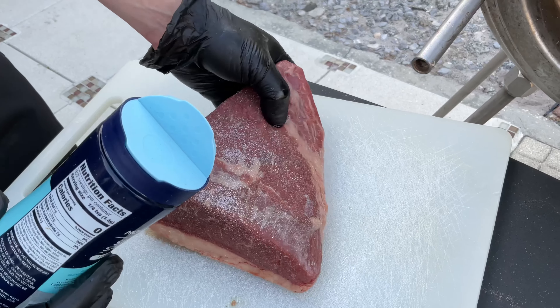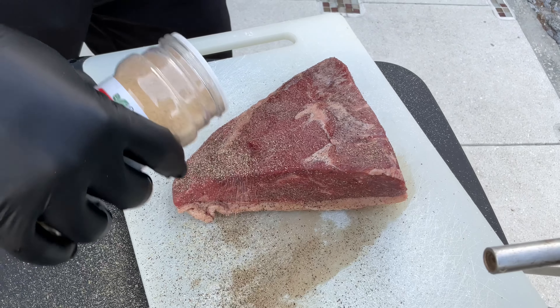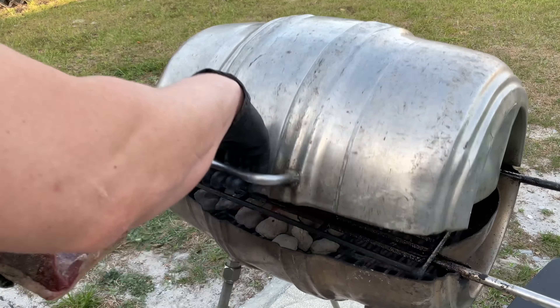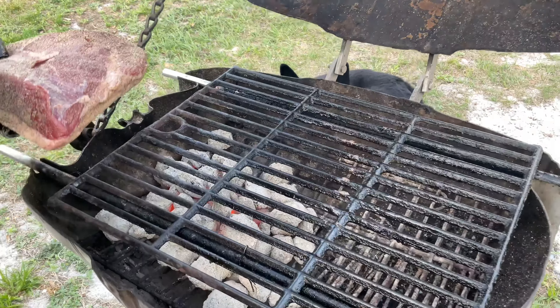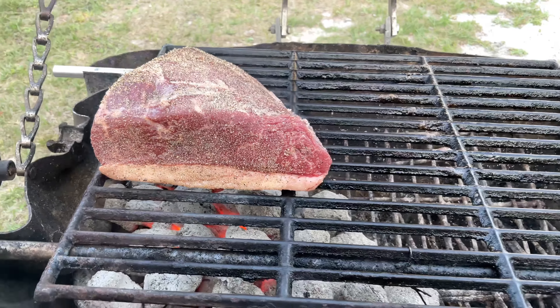Just a light coat of salt, pepper, and some garlic. I'm going to start fat side down right over the coals. We've got our hot side with our coals, and over here our cool side, which will come into play later.